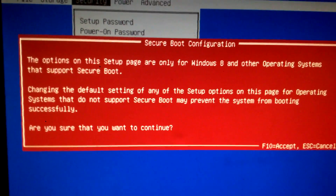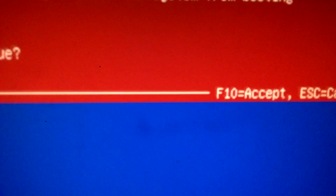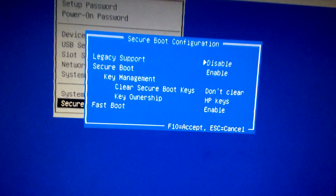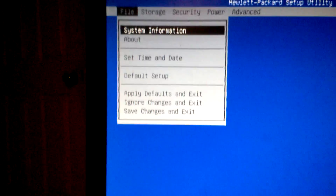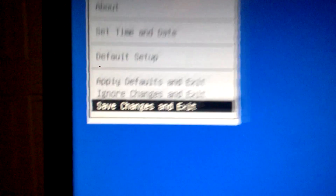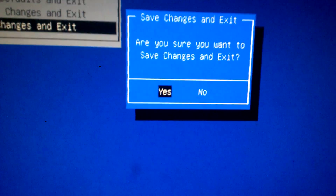It's going to give us a warning and we're just going to go down to F10 and hit Accept. Once you hit Accept, hit F10 again to accept. Go over to File and Save, Change, and Exit. F9. Yes. Now the computer is going to restart and we're going to be allowed to boot off our CD.